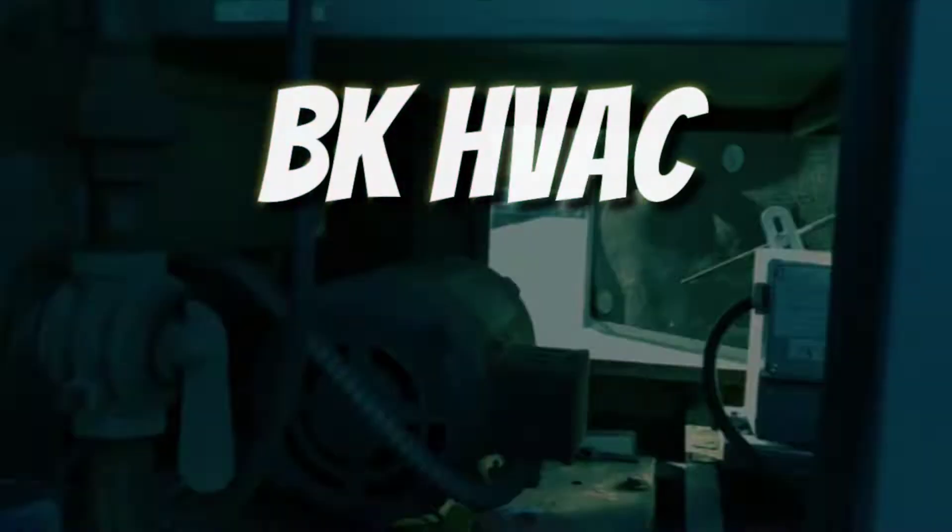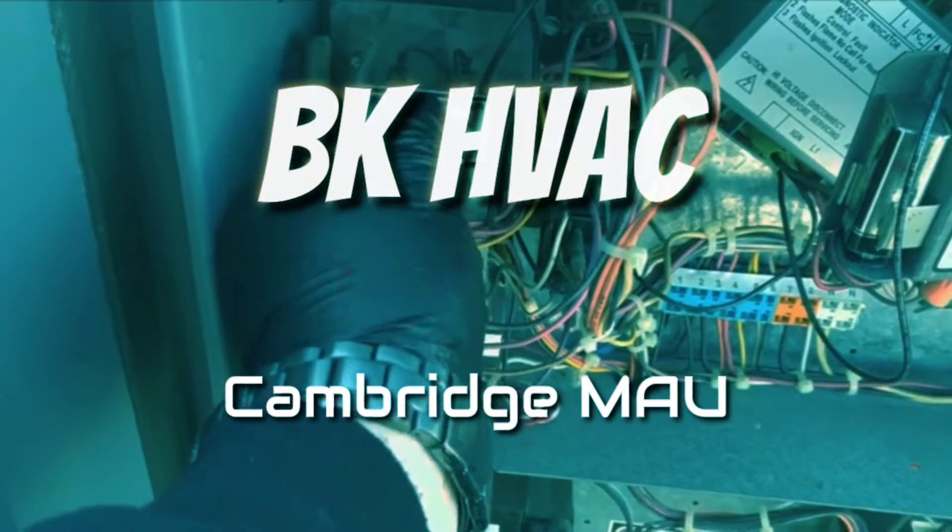What's up YouTube. So I know the last video with the whole combustion analyzer thing I said we're gonna start doing this more — so here's some more. Not really tool-oriented this time, but more taking a look at this Cambridge makeup air system. Yesterday I was here but I didn't get any footage because I was rushing like crazy trying to get stuff done.